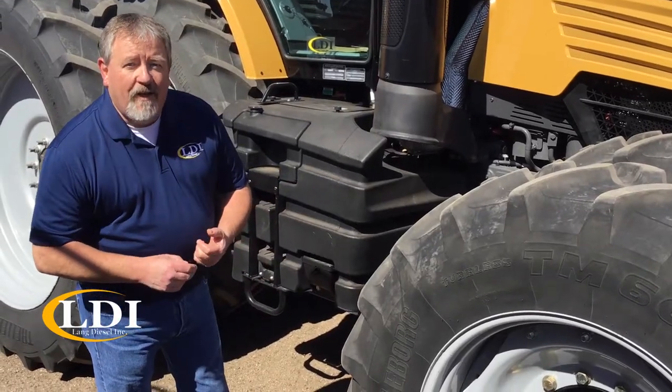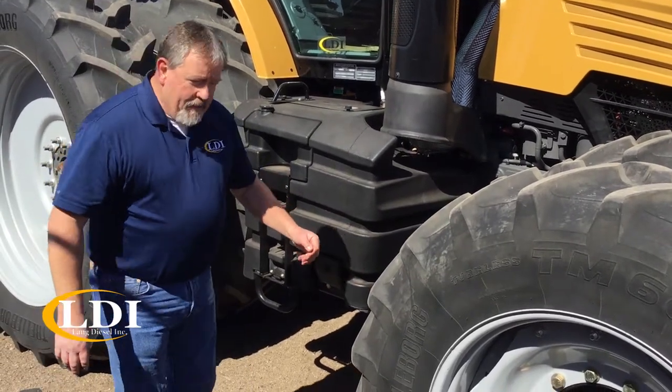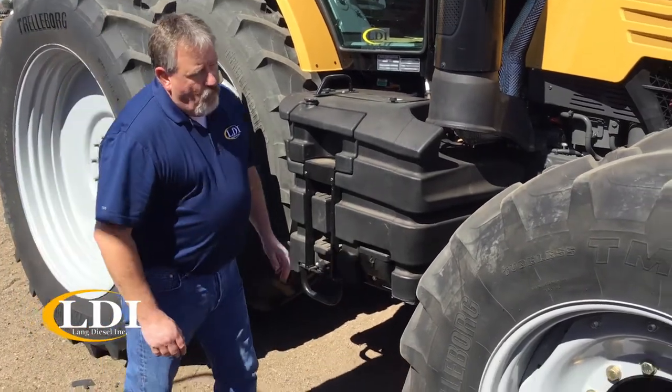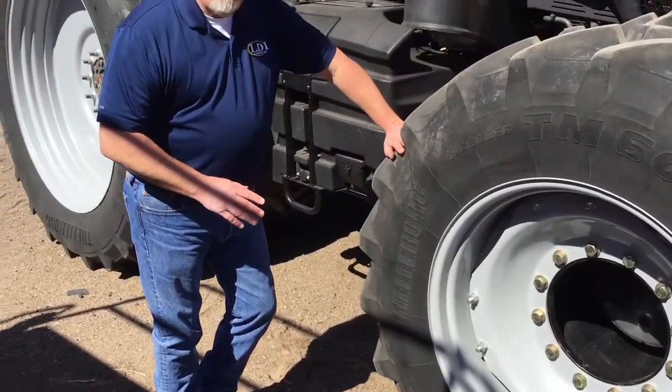Hi, I'm Doug Barrett from the Ellenwood LDI store, and I'm here to talk today on the proper ballasting of the tractor and the proper air inflation of the tires. We're wanting to maintain a 2 to 4% slip when setting up our tractor for the proper demo.